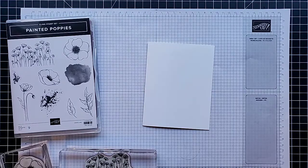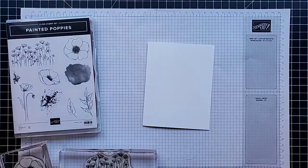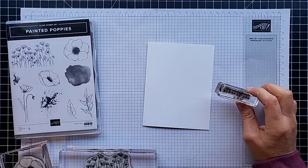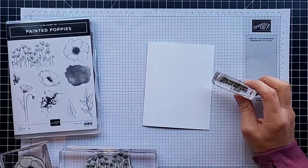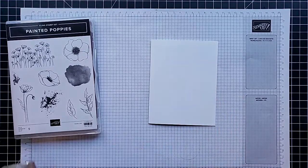We're using just white card stock, just black ink, and just this Painted Poppy stamp set — except this one doesn't have any greetings in it, so I pulled in one greeting stamp from the Free as a Bird stamp set. The greeting says 'the world needs more of you.' So one stamp set, one ink, one paper, and we're going to make some really pretty cards. The card base measures five and a half by eight and a half, folded in half — the standard A2 size.